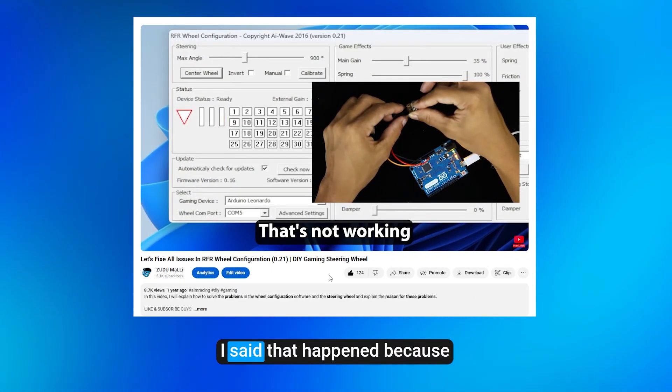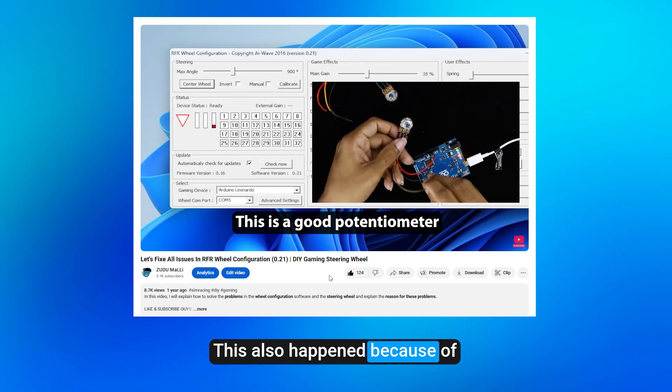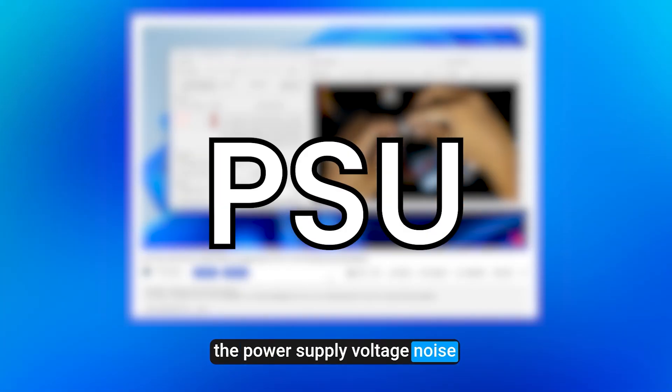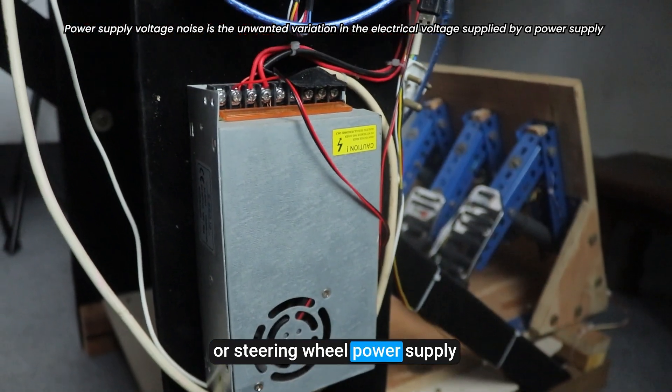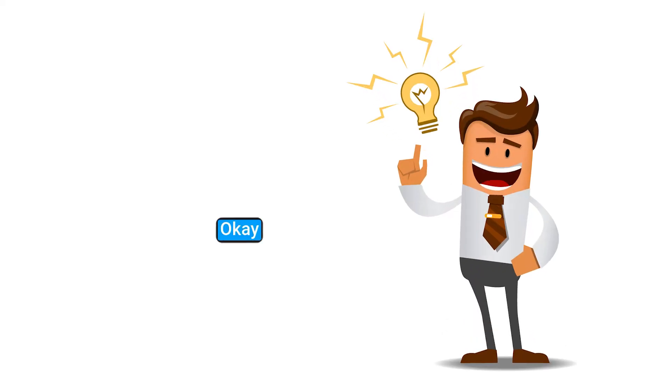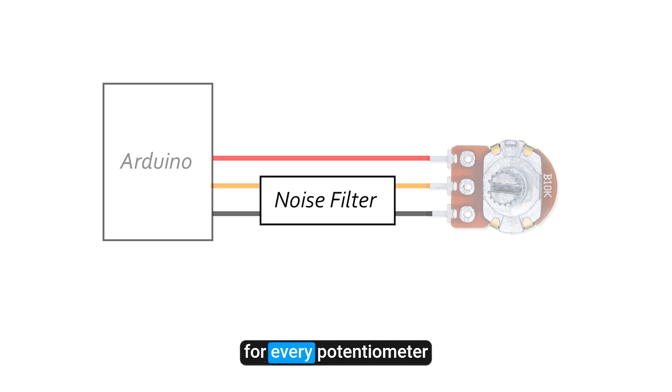In my early video, I said that happened because of the bad potentiometer. But this also happened because of the power supply voltage noise. This can be your PC power supply or steering wheel power supply. The solution is really simple.